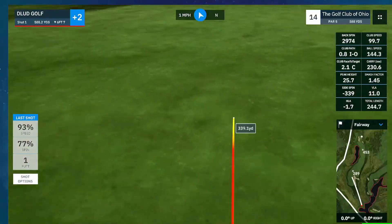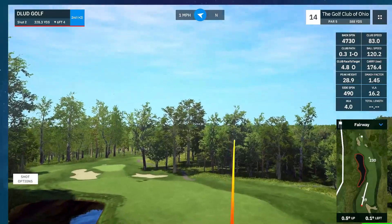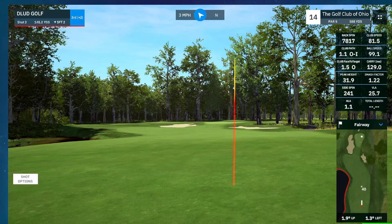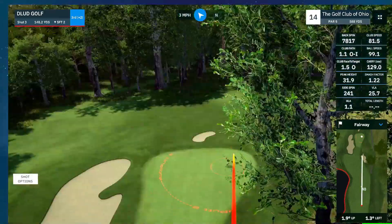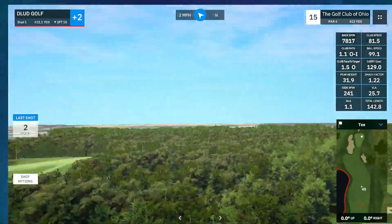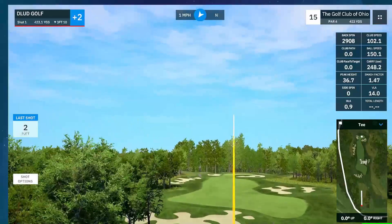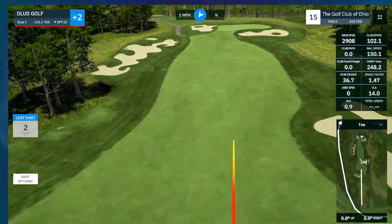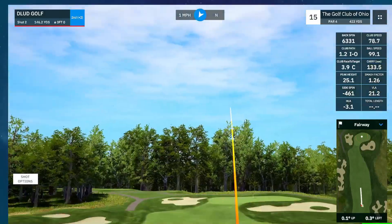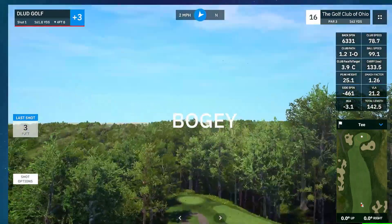And another good drive — I don't know where these are coming from. That'd be so funny if it was just like someone else playing. It looks like my shots even without seeing me swing. That's pretty typical. The drives are good — 150 ball speed on that one. It's like four or five drives in a row that I would have loved to see.